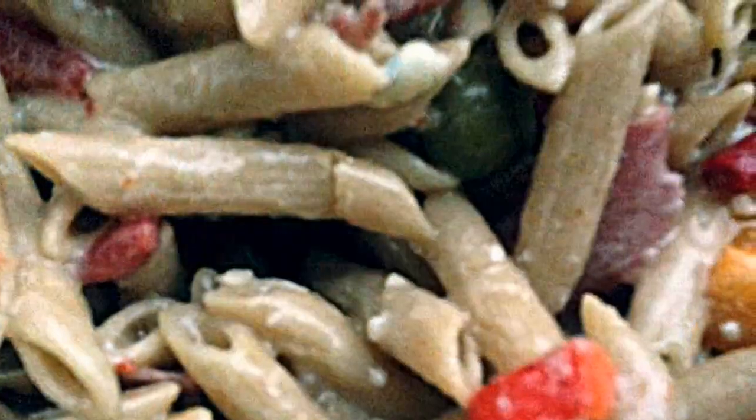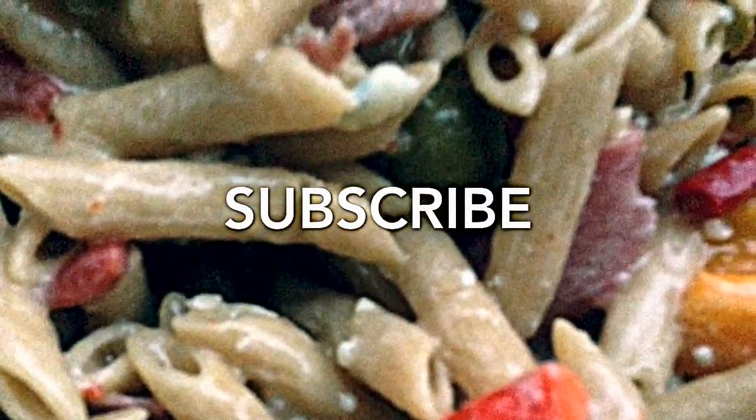Thanks for watching. Please subscribe. Take care.